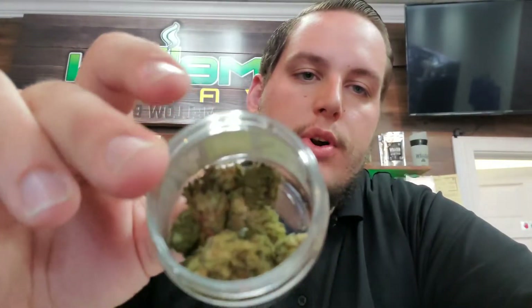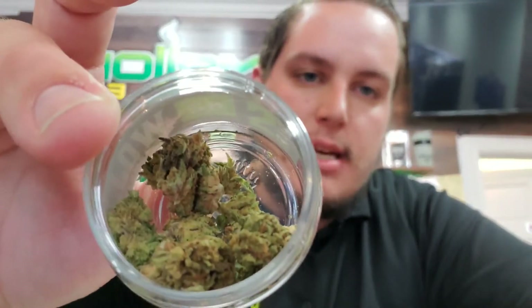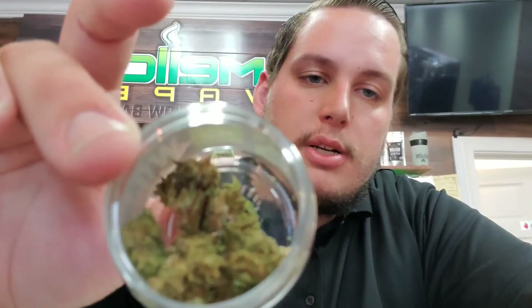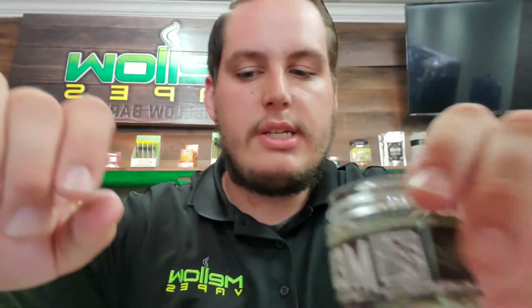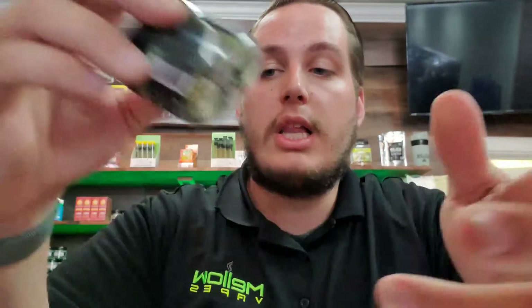Now let's go ahead and show you what all the flower looks like. Starting off with our Suver Haze, which runs at 171.8 milligrams of CBD per gram. All of this flower is going to look a little bit different, which is why I wanted to show it to you. You can see these are pretty dense, smaller little nugs. It's got a pretty subtle smell to it — not very pungent, which a lot of people prefer when they're concerned about smoking CBD and don't want something that smells too intense.